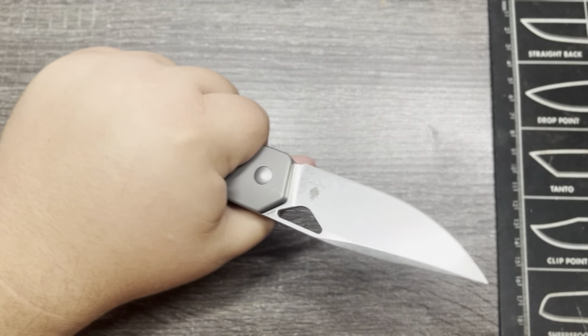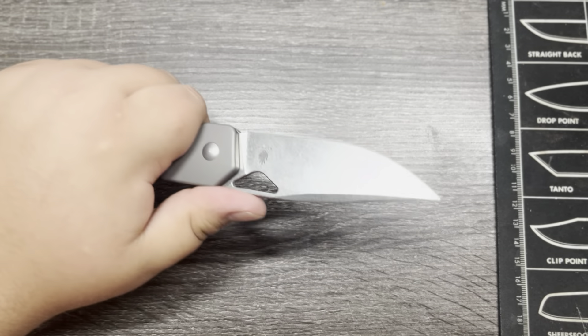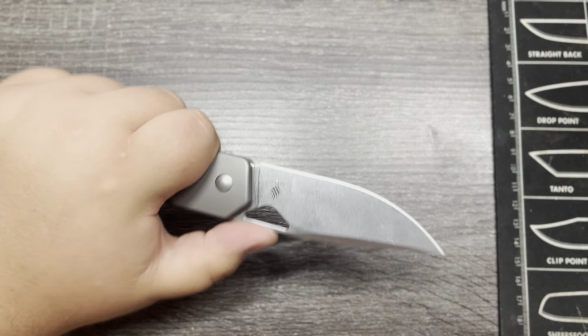This clip is not reversible. It is a little bit uncomfortable as a lefty — my fingers land directly on the clip, which is always a big no for me. So keep that in mind if you are left-handed: this might not be the knife for you, just because of that.